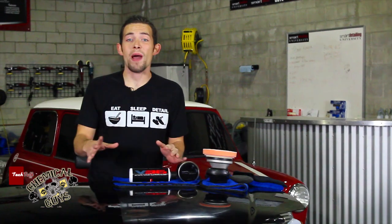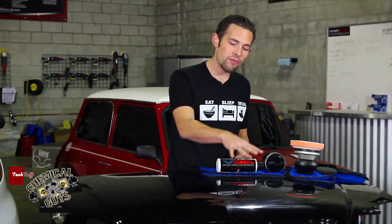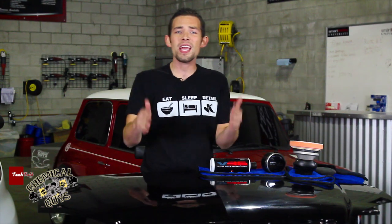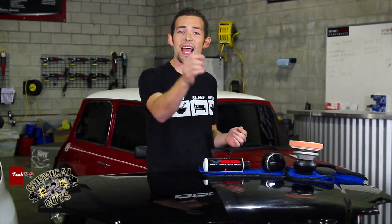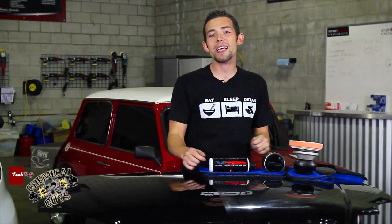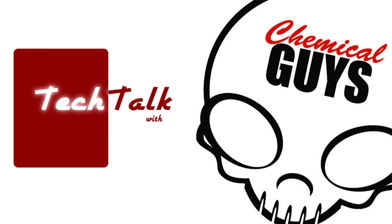Now you've seen the true polishing power of V36. We took this junkyard hood — neglected, with all that abuse — and took it from neglected to perfection in just a matter of minutes using a machine polisher and V36. It's a great way to restore the finish on your daily driver or old car on a Saturday afternoon. It can finish awesome and remove all imperfections and defects quickly and easily. If you have any more questions about Black Wax or V36, check us out on our YouTube, Facebook, or find these cool products at ChemicalGuys.com. We'll see you next time.